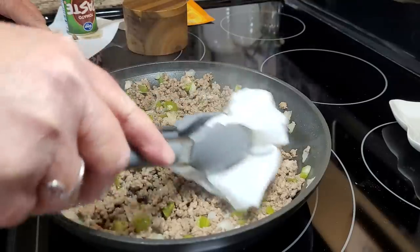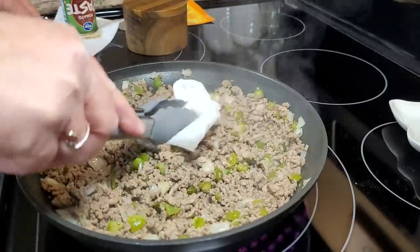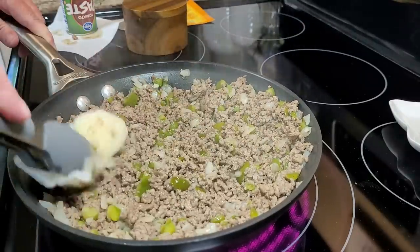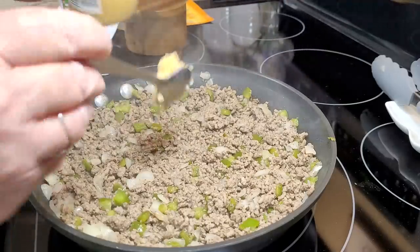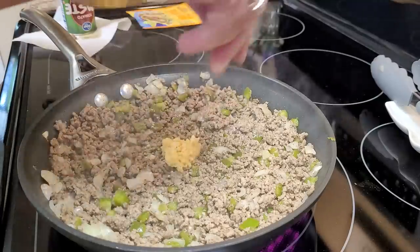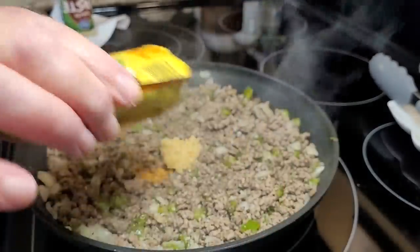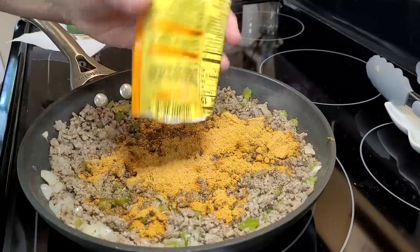I've got my meat, onions, and green peppers all cooked thoroughly and softened. When you throw in frozen vegetables, you've got to give it a minute to get back up to temperature. I'm dabbing out any excess grease with a paper towel — there's not a whole lot since this was a lean ground beef. Now I'm throwing in a spoonful of garlic, a little salt, a little pepper, and a packet of taco seasoning. If you have it in the bulk can, just throw in about two or three tablespoons.